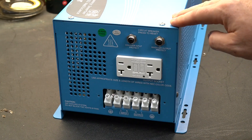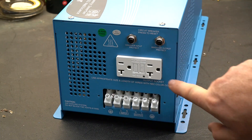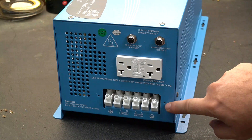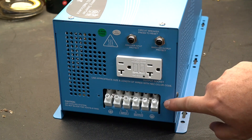On one end of the inverter you're going to find a couple of breakers — one is for the charger input and one is for the inverter output. There is also a 20 amp outlet and a panel to hardwire this into your system. When you hardwire it, that is how you access the internal transfer switch.